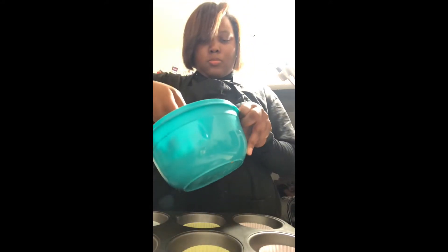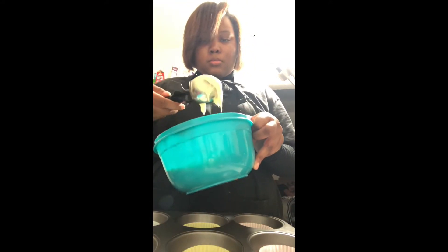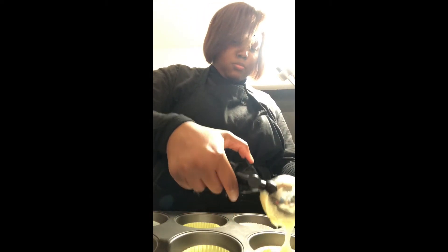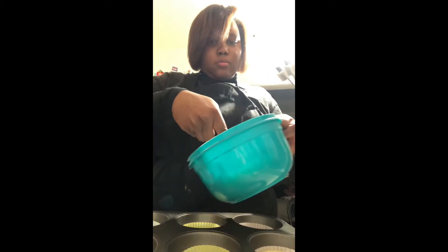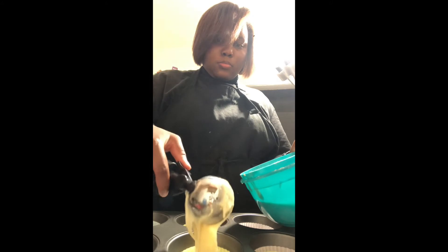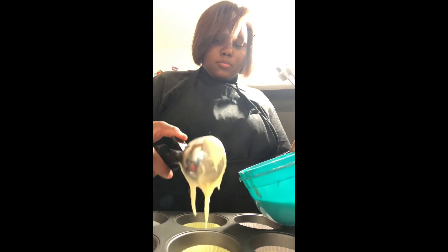I took my cupcake liners and lined my cupcake pan. Then I'm going to use an ice cream scoop to properly portion out each of the cupcakes and make sure it comes out smoothly, instead of using knives and spoons to scrape it off. The ice cream scoop works better — it just has that function where you click it and it releases perfectly.